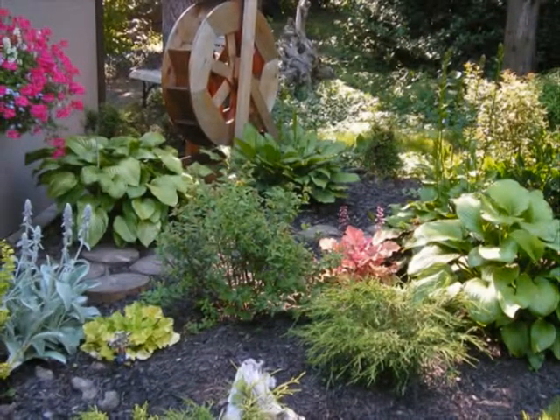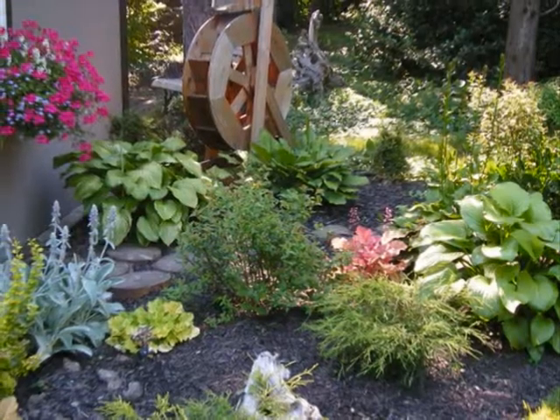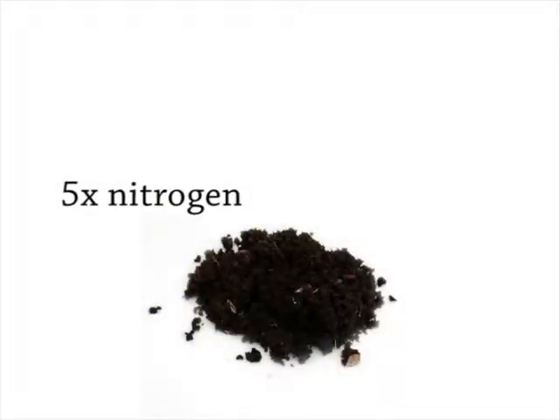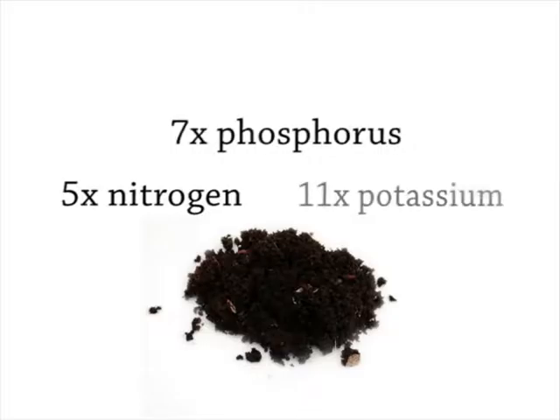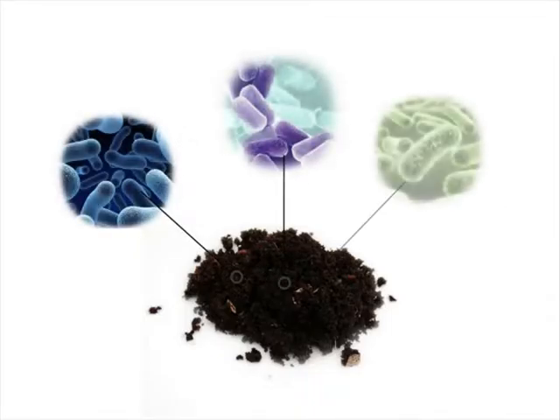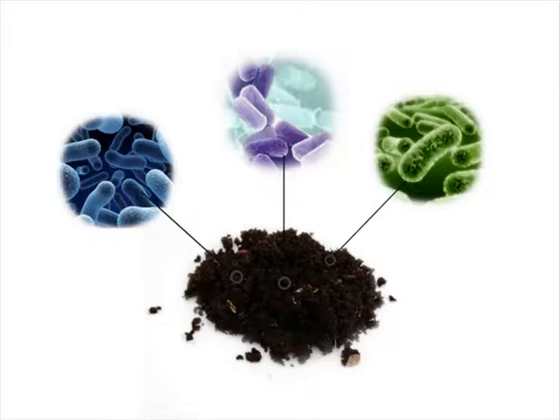The great thing about vermicompost is that a little bit goes a long way. Worm casts actually contain five times more nitrogen, seven times more phosphorus, and 11 times more potassium than ordinary soil — the main minerals needed for plant growth. The large number of beneficial soil microorganisms in worm casts also have at least as much to do with it.